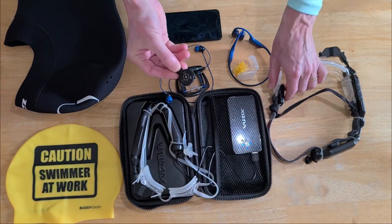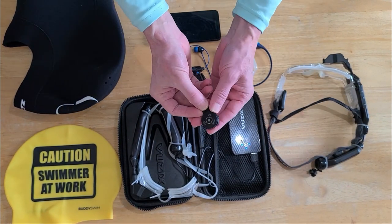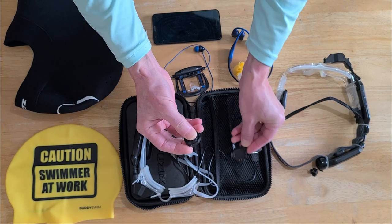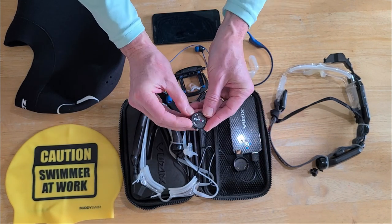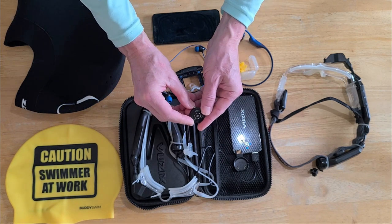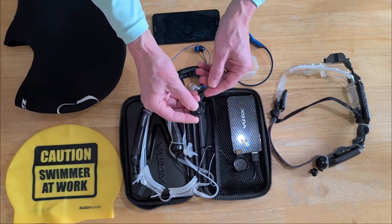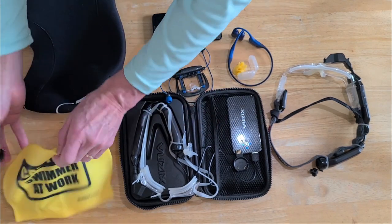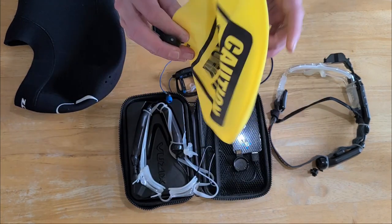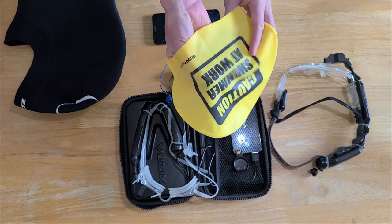In terms of heart rate monitors, there are different options. I use the Wahoo Fitness monitor for dry land, but the best one I've found for swimming is the Polar Verity heart rate monitor. It's small and tiny — easy to lose, so you have to be careful. It has a tendency to fall off and bounce around the pool. What I do is put your cap on and slide the heart rate monitor up underneath the cap.